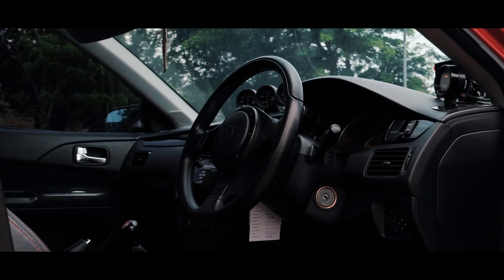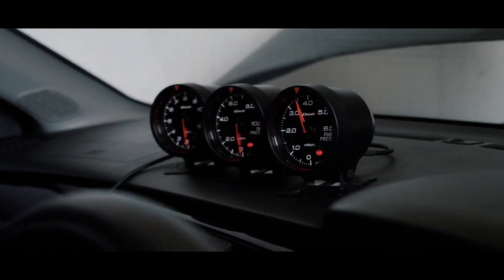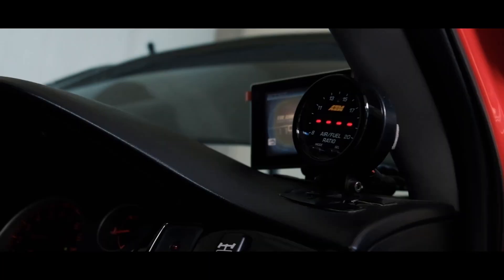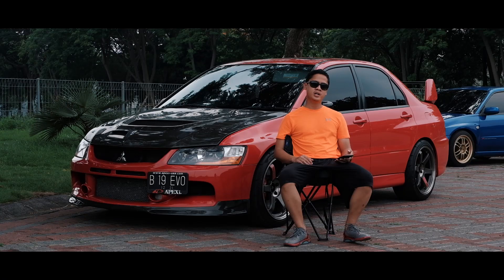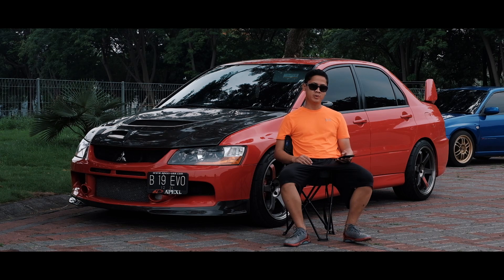Untuk interior saya tidak terlalu banyak melaksanakan perubahan, karena pada dasarnya saya lebih comfort untuk menggunakan mobil ini sebagai street daily use. Beberapa part tambahan: saya hanya memasang defimeter indicator untuk fuel pressure, oil pressure, dan exhaust temperature. Kemudian saya juga memasang gradi intelligence informator touch, serta summit shift light untuk membantu pada saat melaksanakan drag race di lintasan balap. Saya juga memasang AVCR controller meter untuk membantu memonitor kondisi tuning dari performance engine.